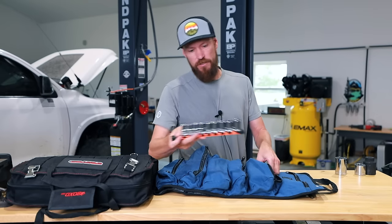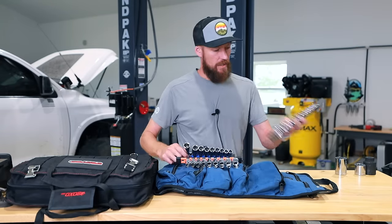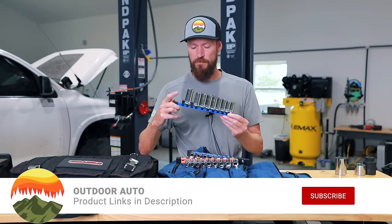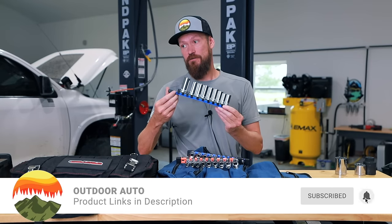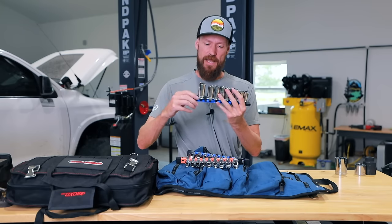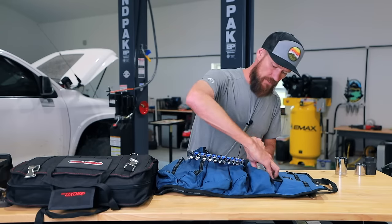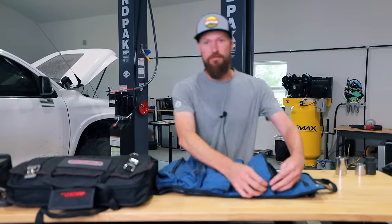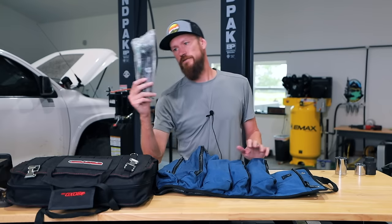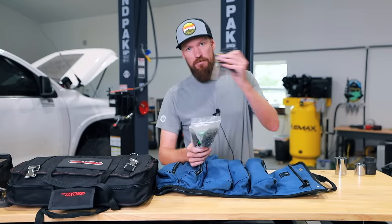Over here are my sockets. I've got my half-inch and three-eighths sockets, running them in both deep and shallow. I use these organizers — about ten dollars for a set of three or four on Amazon — because it's easier to keep track of whether I'm missing any sizes. I also have two different size spark plug sockets in the bottom. Over here I've got zip ties — I honestly use these to fix more things on the road than most things — and a full set of Allen wrenches.